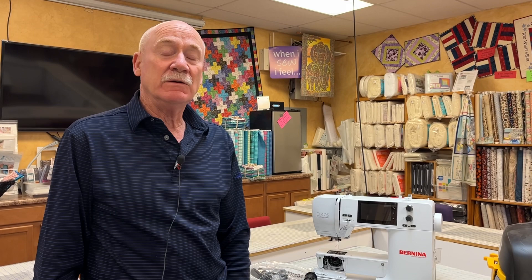Here is a video on how to empty bobbins. Bobbins are really expensive these days — five of these is over $12 and that's just your regular little ones. The black bobbins for the seven, five, and four series are like $20 for five of them, so they get expensive.